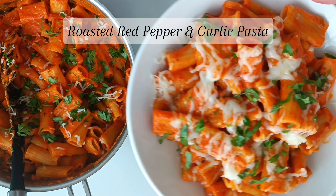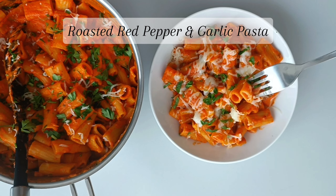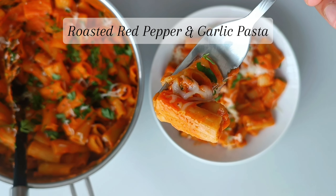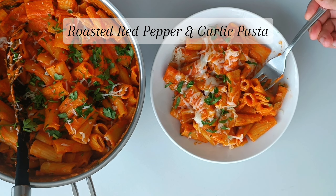Hi everyone! In today's video, I'm going to be showing you how to make this delicious yet very simple roasted red pepper and garlic pasta. This recipe is perfect for the fall season and it is so easy to whip up and is made with very simple ingredients. So without further ado, let's get started.